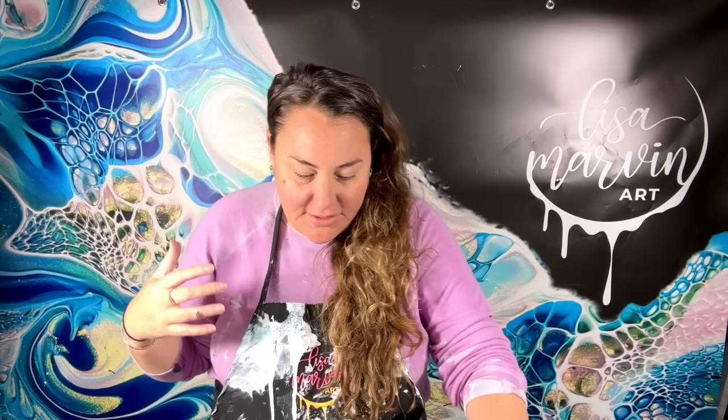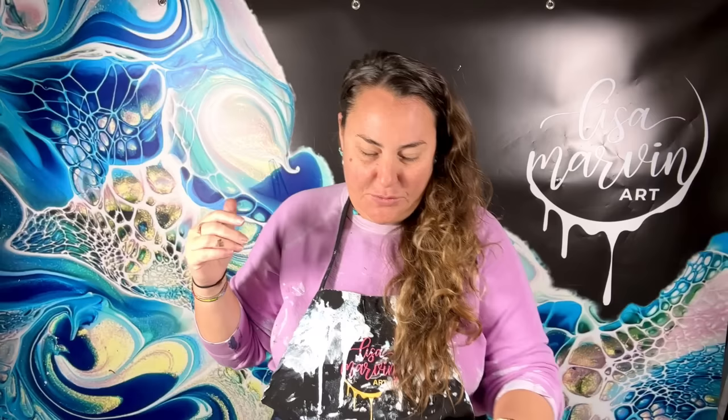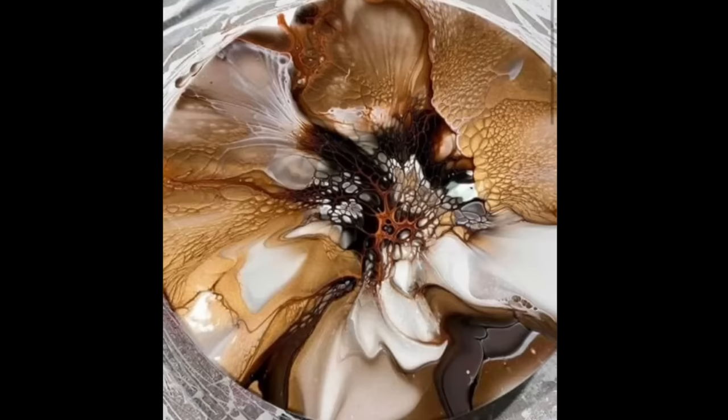Hello friends, welcome to Lisa Marvin Art! I'm really excited to have a little fun today — I've been wanting to do this probably for three years and just never got around to it. I'm going to try to recreate one of my favorite blooms that Shelley Brothers / Shelley Art has ever done. She did it like three years ago and I fell in love with it. I'm going to show you the picture now.